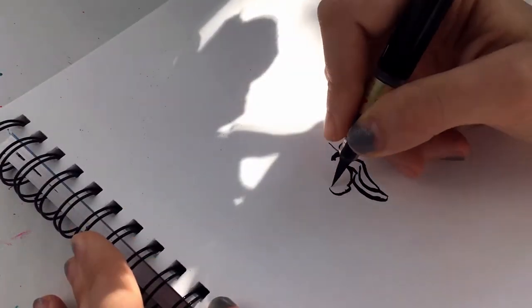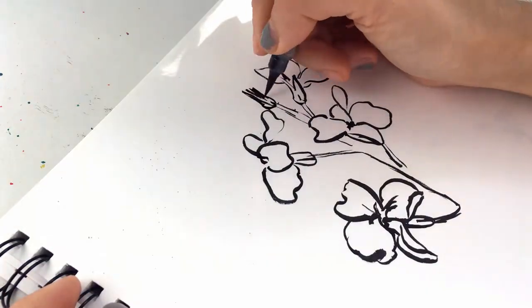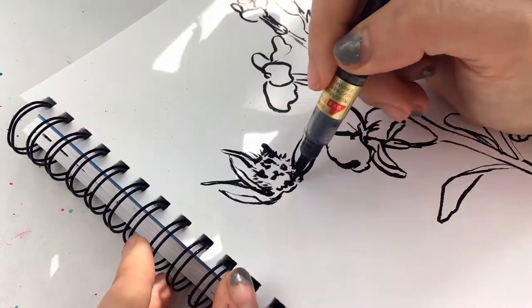Now for this last one, instead of drawing all the flowers in the vase, I picked one little part of a flower and studied it. It's great to pick out a small detail like this — it can make for gorgeous compositions all on its own. Another flower was also quite interesting, so I did the same thing.